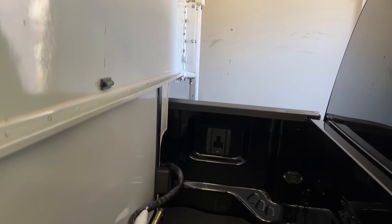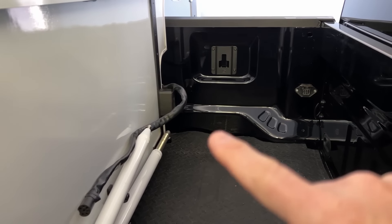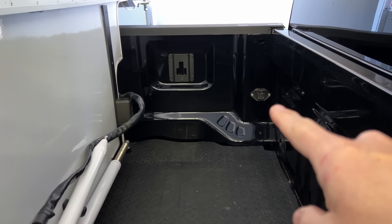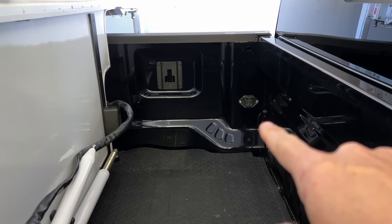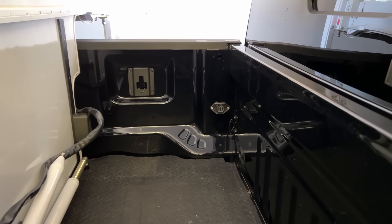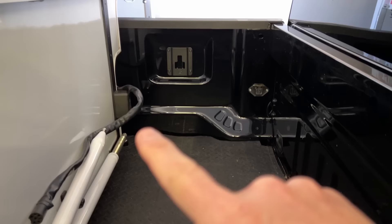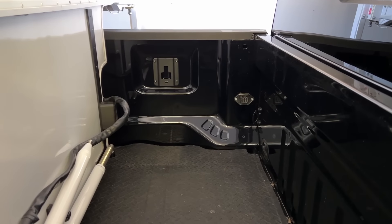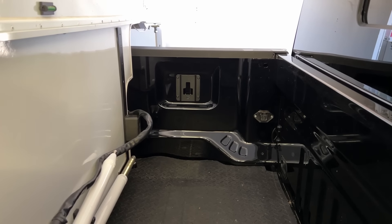One thing I'm going to do before I put the camper all the way on the truck is go ahead and take the cord and plug it into the plug for the Lance, because they have a proprietary plug instead of just a standard seven-way plug. I installed that about a week ago. So I'm going to go ahead and plug this in, make sure all the lights work, and hopefully they all do — fingers crossed. Then I'll go ahead and put the camper all the way on the truck.